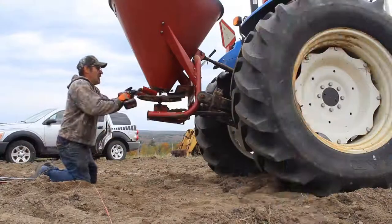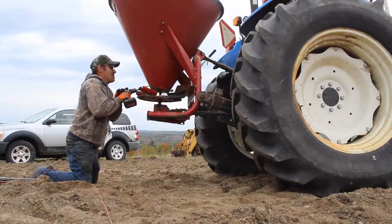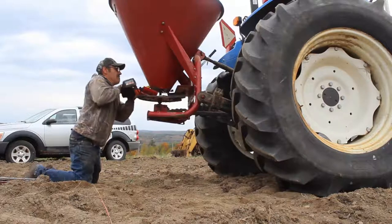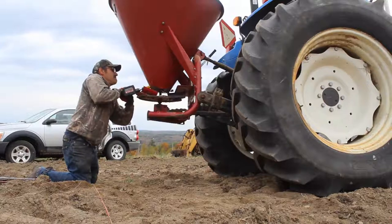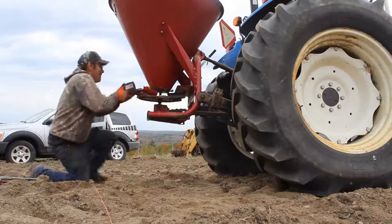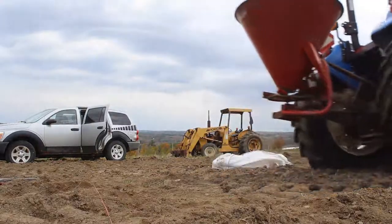Now you're good because you've got to get on the tractor. Go for it, Pop! Turn it off!